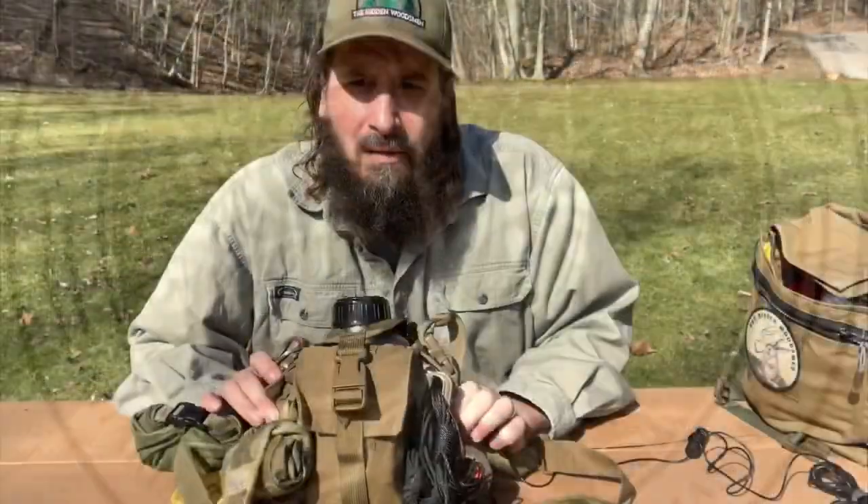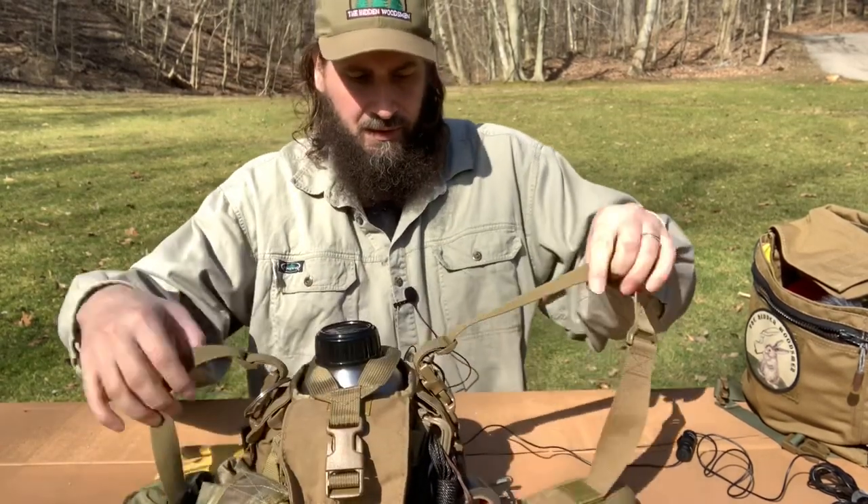This thing actually packs a lot. It's pretty impressive.